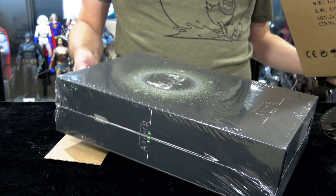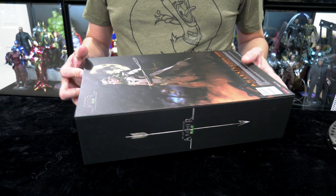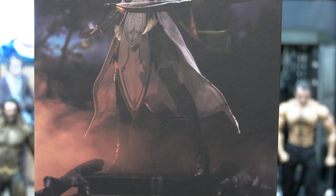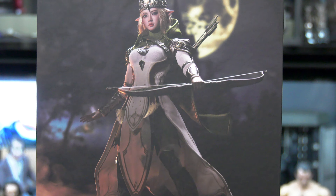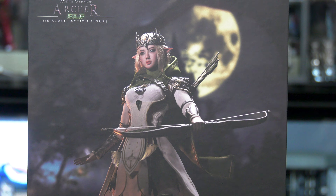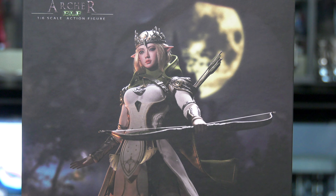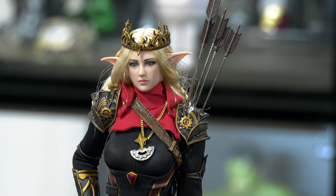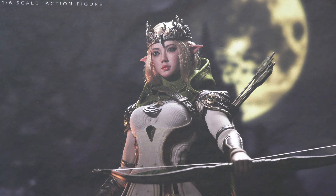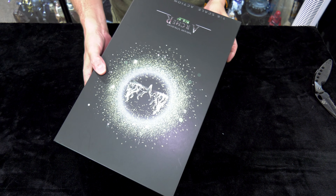Now let's move forward to the white elf — the white archer. I totally forgot what she looked like. My god, look at that — even the photo outdoes the black version. This one is already starting to look so much better.